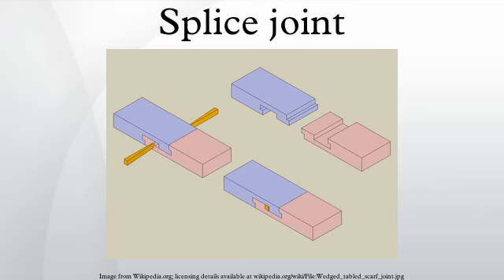There are four main types of splice joints: half-lap, bevel-lap, tabled, and tapered finger.